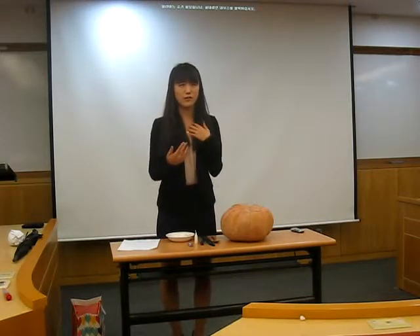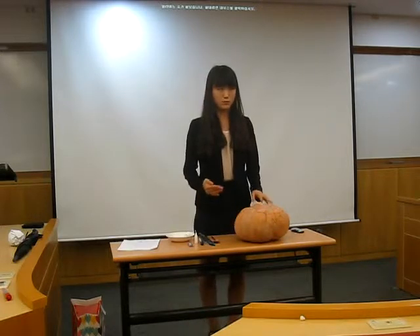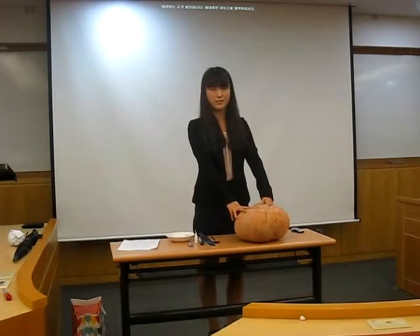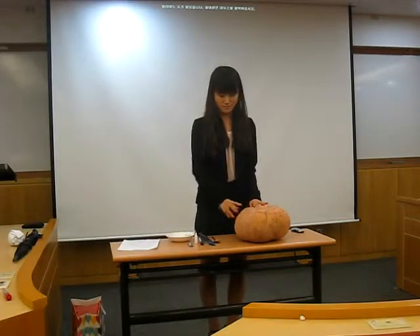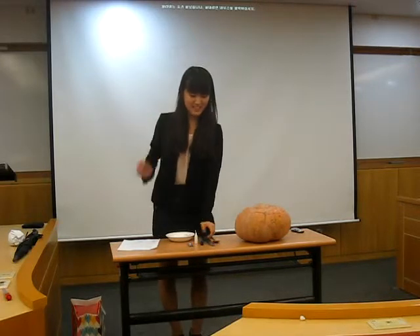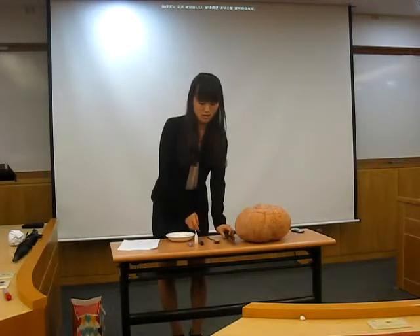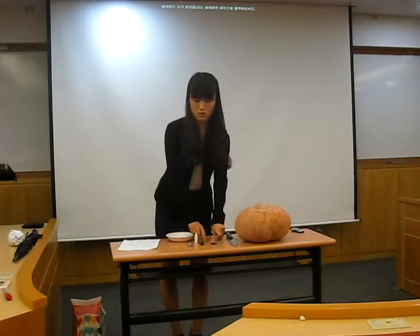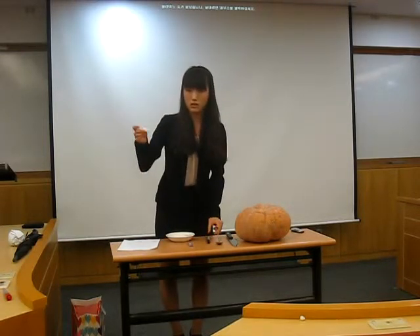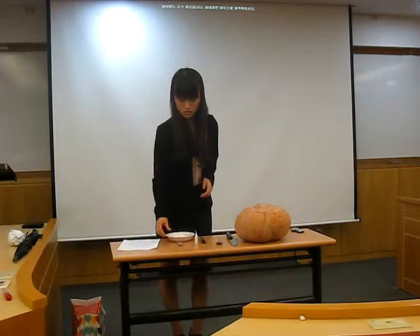First of all, I will tell you what to prepare. First, you have to bring a big pumpkin like this — it costs about 10,000 won, and it's quite expensive. And then, you need a kitchen knife like this big one, a spoon, a marker, a candle, a lighter, and a bowl.